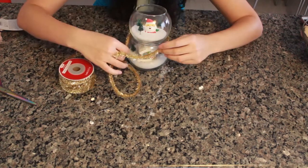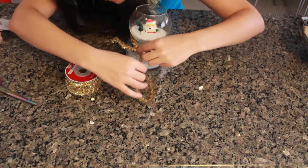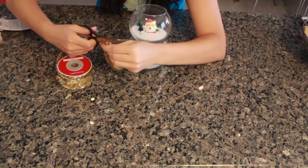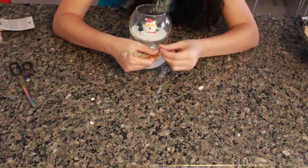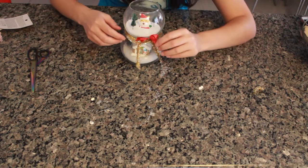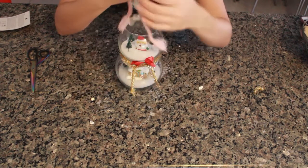I'm just measuring out the gold tinsel and cutting it to length. There's the little ribbon too, because I like ribbons. Now let's put the hat on.